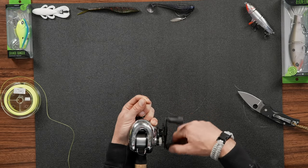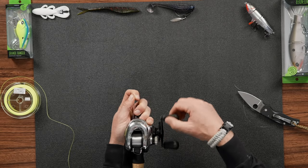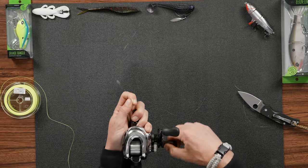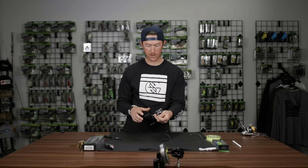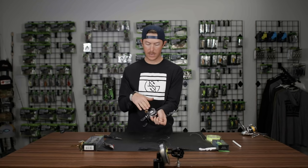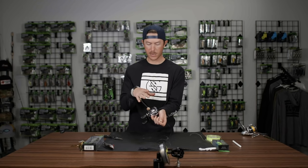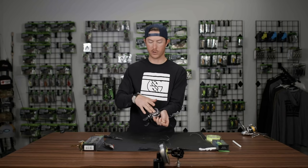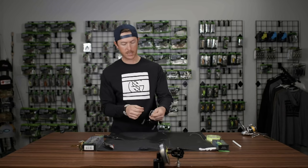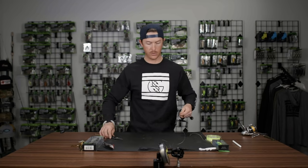And we're not going to overfill it — we're going to get it about 90% full. We're going to stop right there. The reason we don't want to fill it all the way up to the top is because when the line is coming off the reel, it'll sometimes want to bunch up on certain reels and actually create friction and cause a backlash. So 90% is a good rule of thumb.